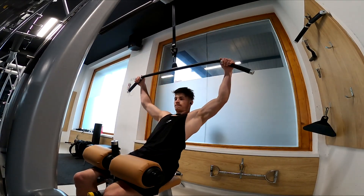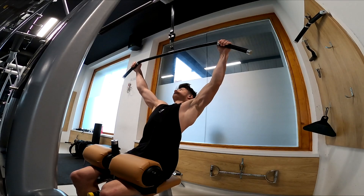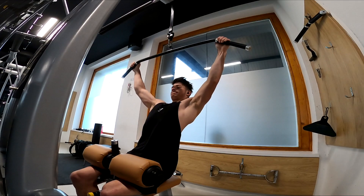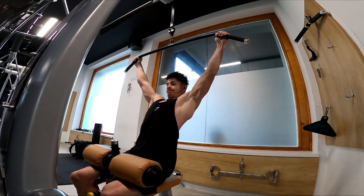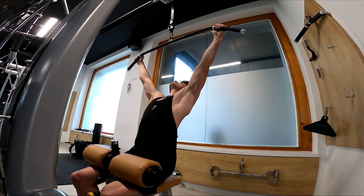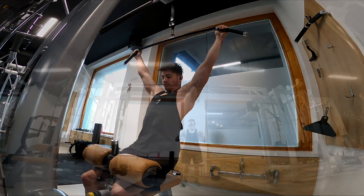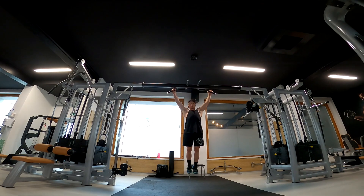Next one is the lat pulldowns. I went for 65 kilos, 10 to 12 reps again — you need to squeeze at the bottom. I was a bit exhausted already. Don't forget to drink water between the sets.